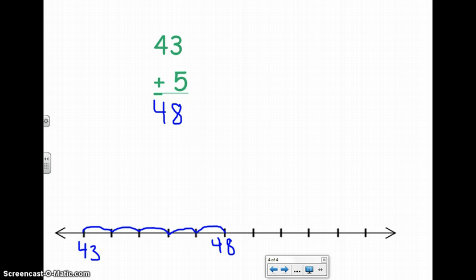Now there are 3 more equations for you to try on your own. When you're finished, turn your paper into the red basket.